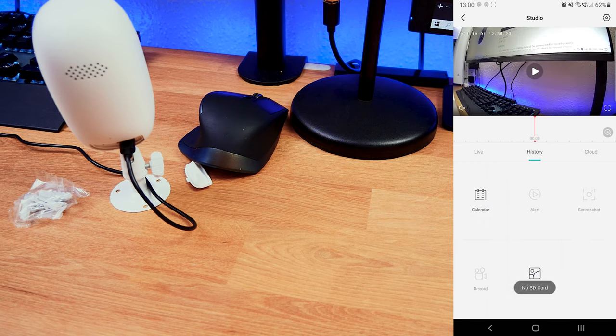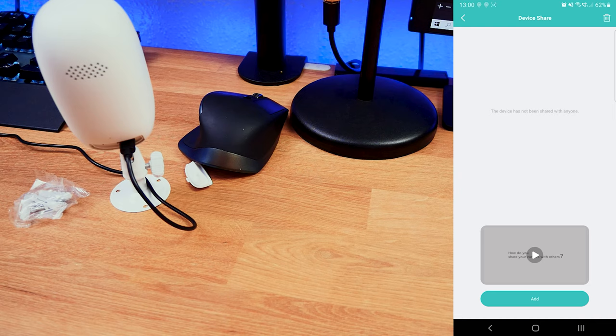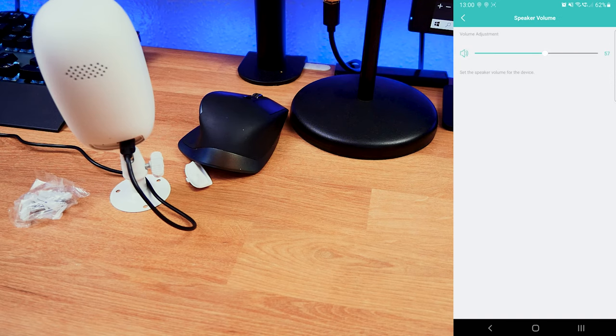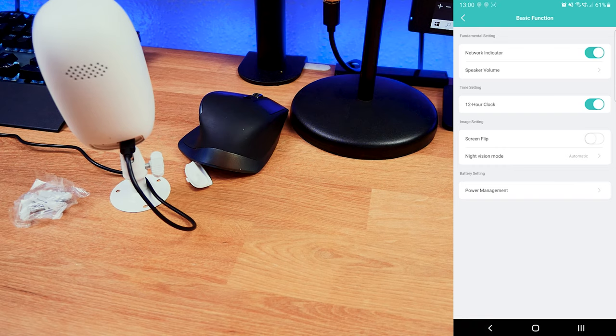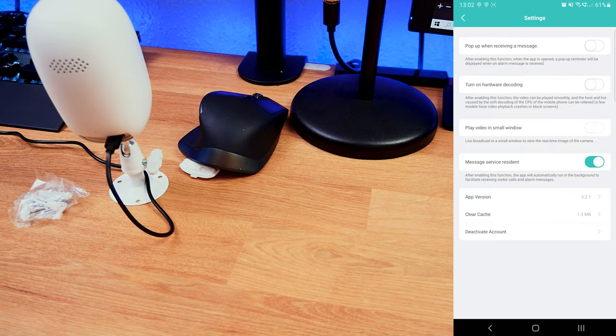In the top right-hand settings menu, we have device name, notification preferences, device sharing — so you can share access with a colleague or partner — device information, and installation guides. Under basic functions, there's a network indicator and speaker volume control. You can also set the time format to a 12-hour clock, configure screen orientation depending on how you install it, set night vision to always on, off, or automatic, and check power management which shows battery level and charging status.